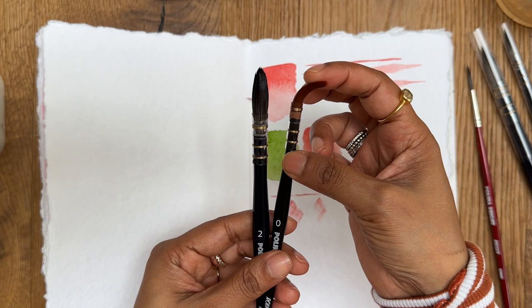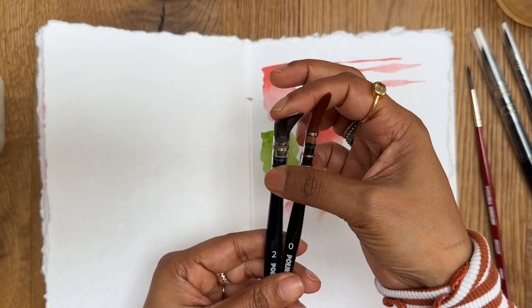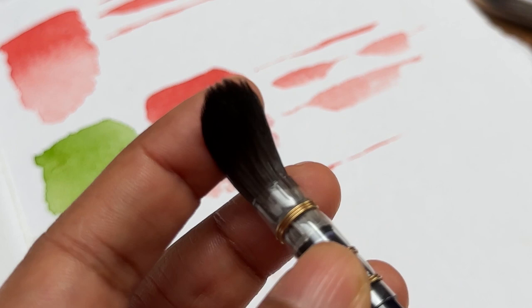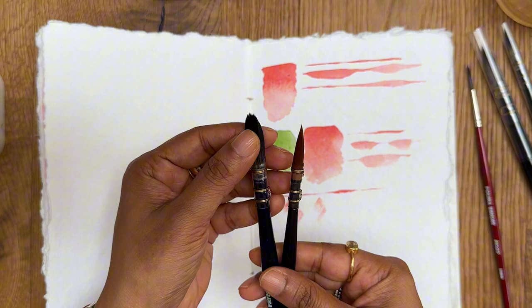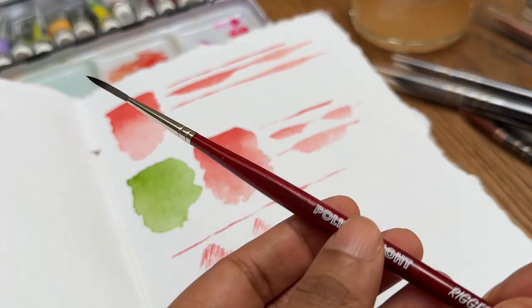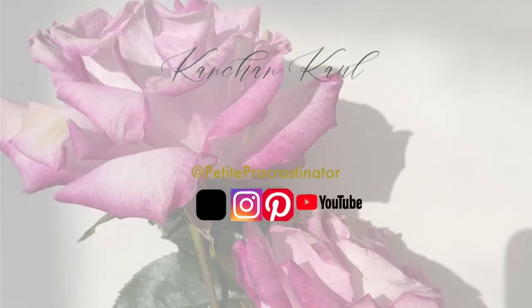One thing I noticed was how much stiffer the Paulina Bright round brush is compared to the mop brush. There is a snap to the round brushes, while the mop brush doesn't have as much stiffness or spring to it — it's much softer, and that's why it can hold a lot of water. Frankly, even though these are synthetic brushes, they have a lot of water-holding capacity. The rigor brush is also very good at holding water, and I'm really loving them. I'm pretty sure the rigor brush is going to become one of my favorites in my toolkit, and I'm really excited to show you what I create with it.